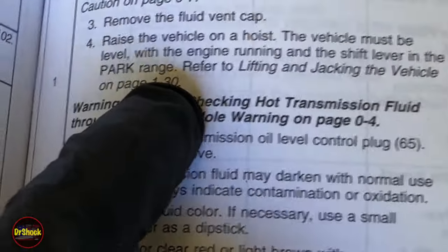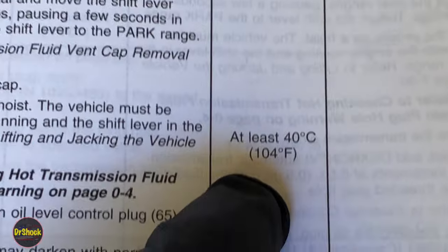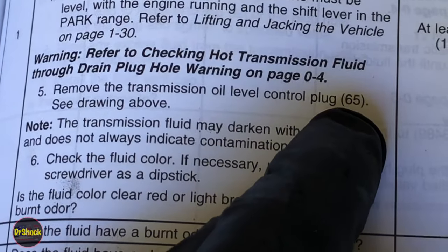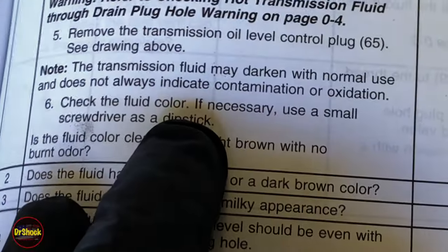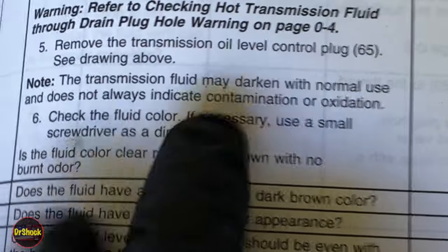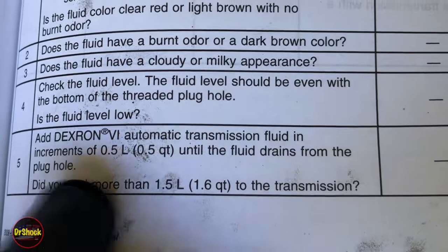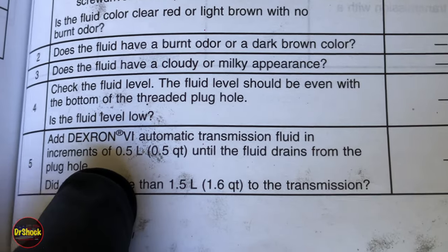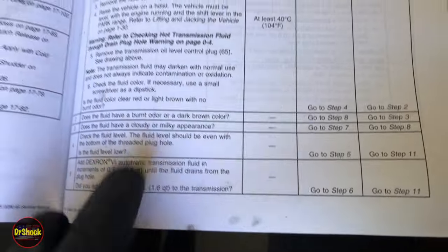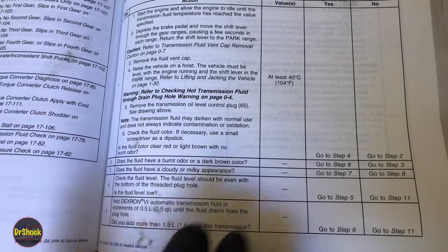I'll show you what I'd recommend if you don't have a lift. You're going to have to get the transmission up to at least 104 degrees Fahrenheit — it can be higher but not lower. Then remove the control oil level plug, which is part 65 in the diagram. If fluid comes out, it's full — put the cap back in and you're done. If it doesn't come out, add fluid in half-quart increments until it drains from the plug hole. There are also checks about fluid condition — coolant contamination or burnt fluid. If it needs to be changed, I'll put a link on how to change the fluid and filter.